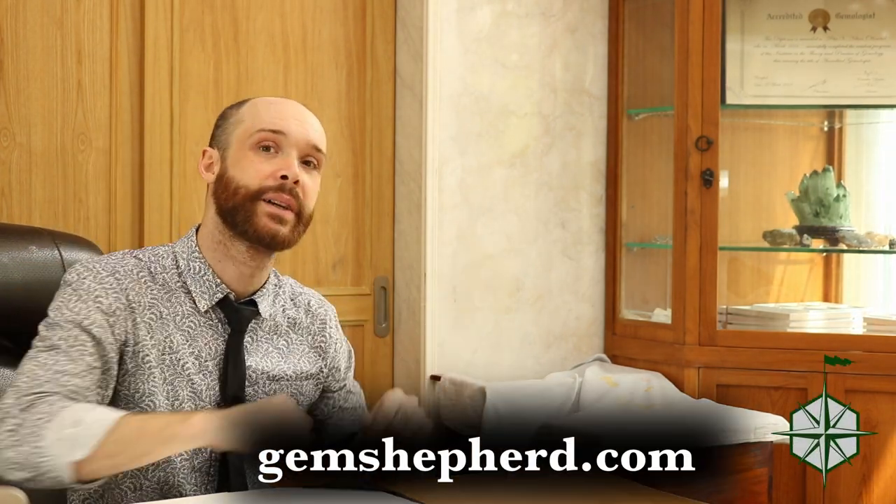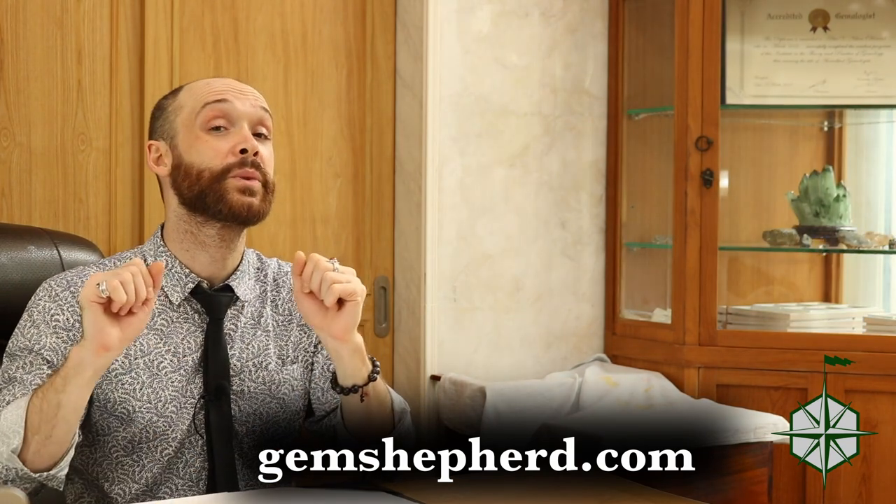These gemstones will be around even after I've become dust — you may live forever, I don't know, but I expect I will be dust someday. If you want to learn more about gemstones, investing in gemstones, and gemology, head over to gemshepherd.com. You can get in contact with me directly there and read blogs about gemstones and investing. Otherwise, leave a comment below, hit that like button, hit subscribe, and tell all your friends. Until next time, bye-bye.